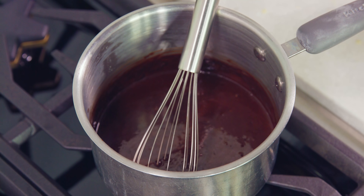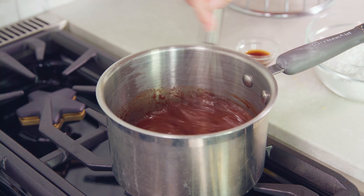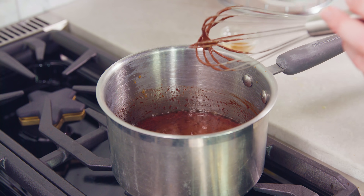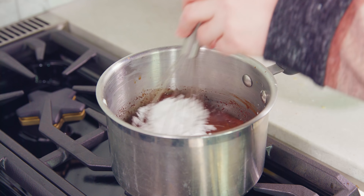Texas sheet cake is all about that cooked ganache-like frosting on top. Melt 1 cup of salted butter in a saucepan over low heat. Once the butter is melted, add in 1 cup of cocoa powder and whisk this in until it's all dissolved into the butter, which happens really quickly. Then pour in 1 cup of buttermilk.